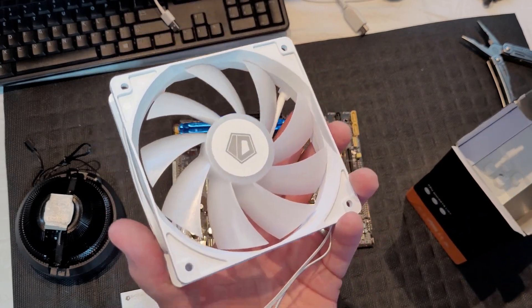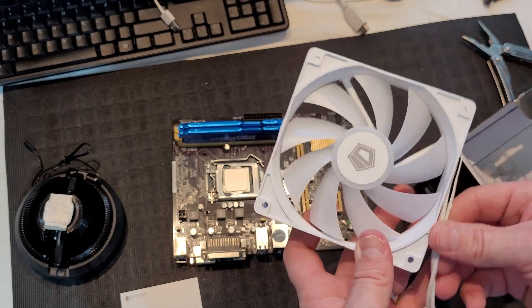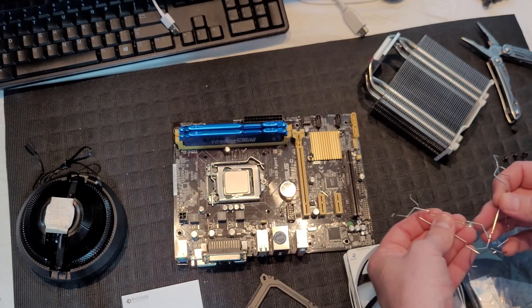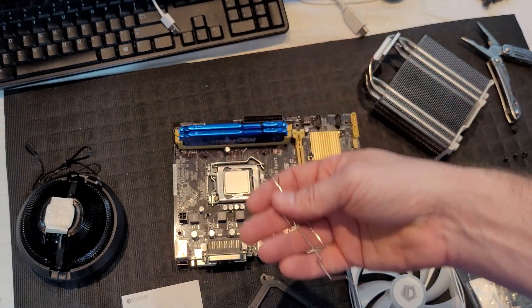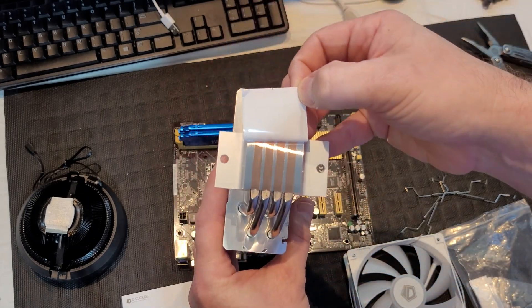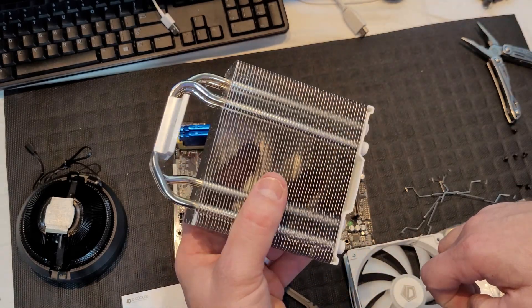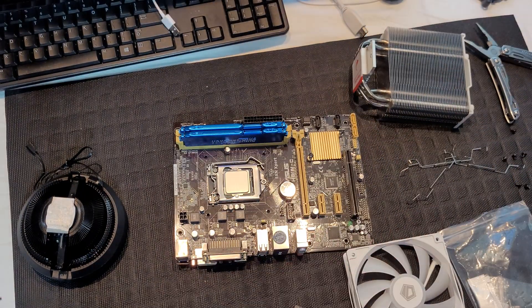For anybody interested, this cooler also has addressable RGB, though we won't be able to use that on this particular build — but the option is there. It also comes with extra retainers if you want to add another fan. It's got standard copper heat pipes — four of them — so this should cool really well. This cooler is also LGA 1700 compatible.